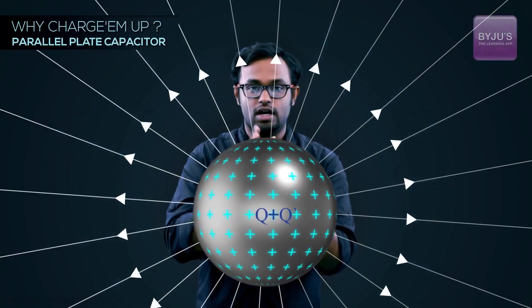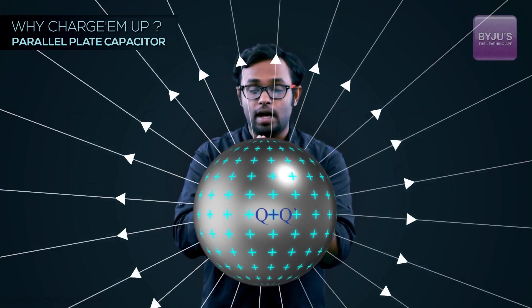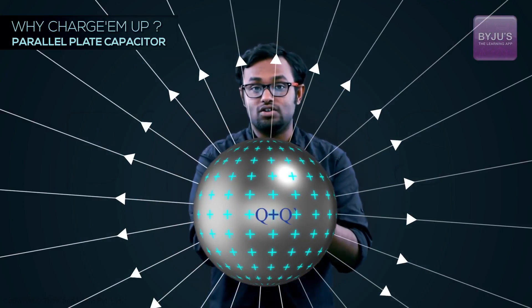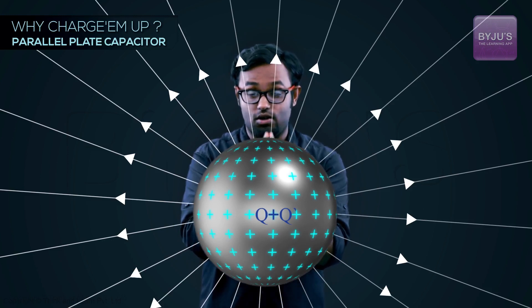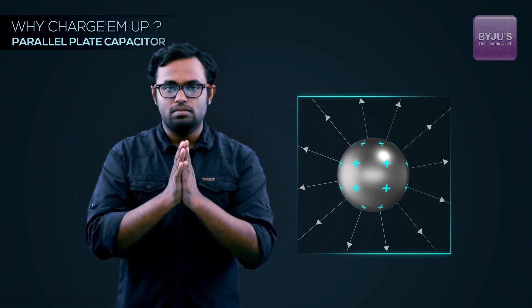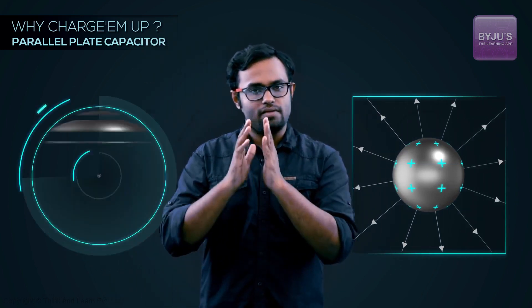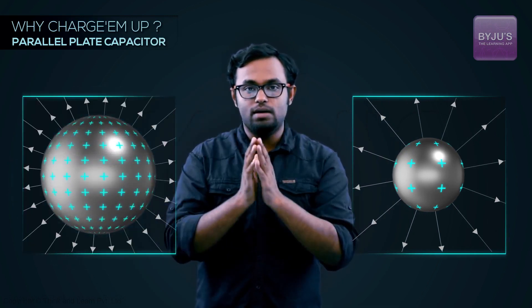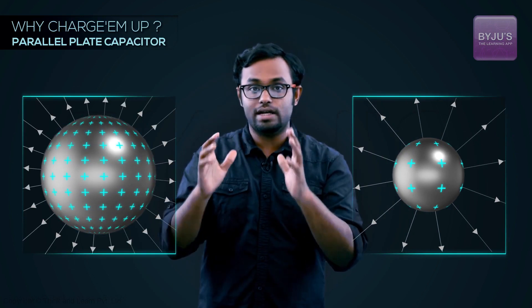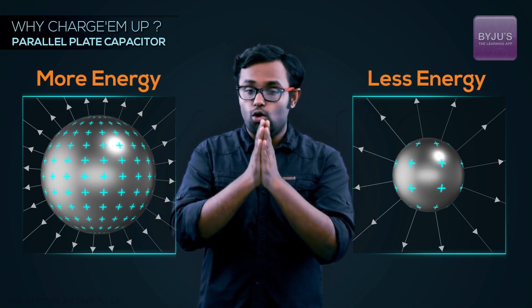The same way, with a conductor or set of conductors, the more charge you put in, the more work you're doing. Say you put some charge Q, then more charge Q dash — that Q charge is repelling, so you're doing more and more work as you add charges. That work gets stored as electrical energy. So if a capacitor has a limit on how much charge it can hold, that's the maximum energy it can store.